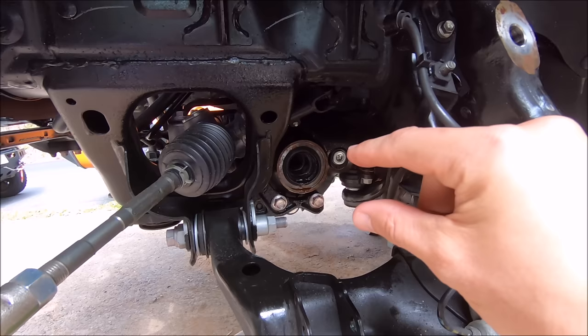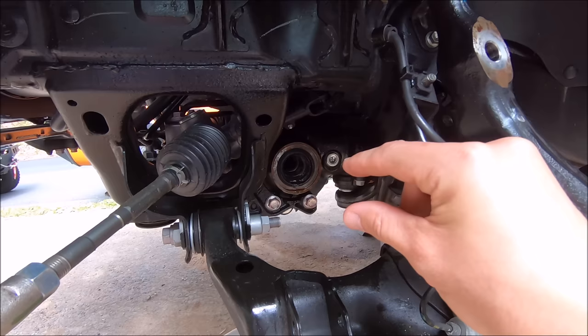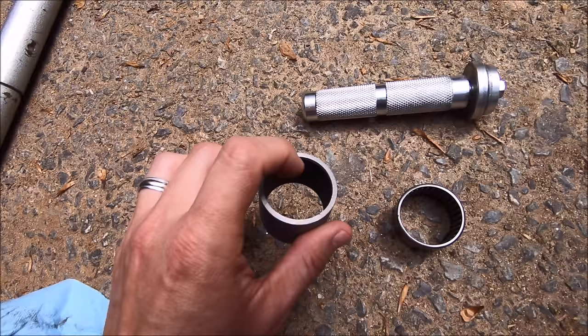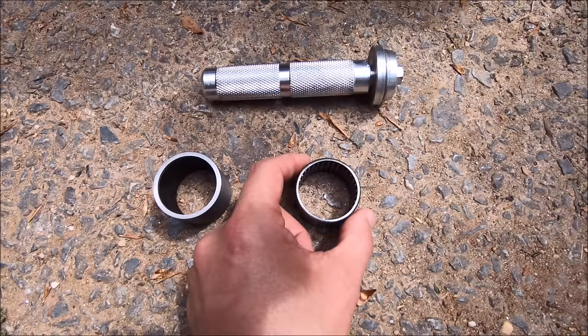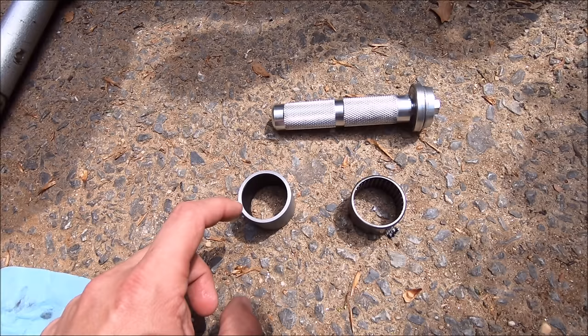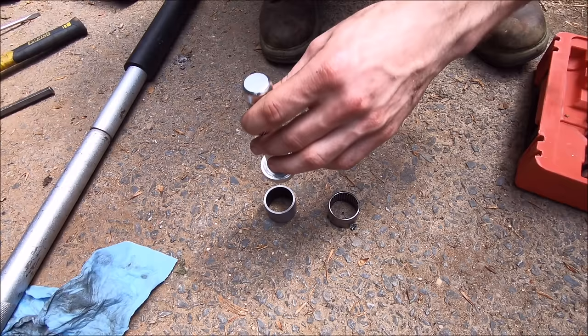Once you get that old needle bearing out, use some needle nose pliers to reach in there and remove the plastic you stuffed in there to keep everything from leaking out — don't forget that. Here's a quick side by side: this is the new ECGS clamshell bushing — completely smooth on the inside. You can see the old one has little rungs called needles, making it the needle bearing. A quick tip: you can put the new clamshell bushing in the freezer and let it cool off — it'll make the metal shrink just a little so it's easier to squeeze into the hole.